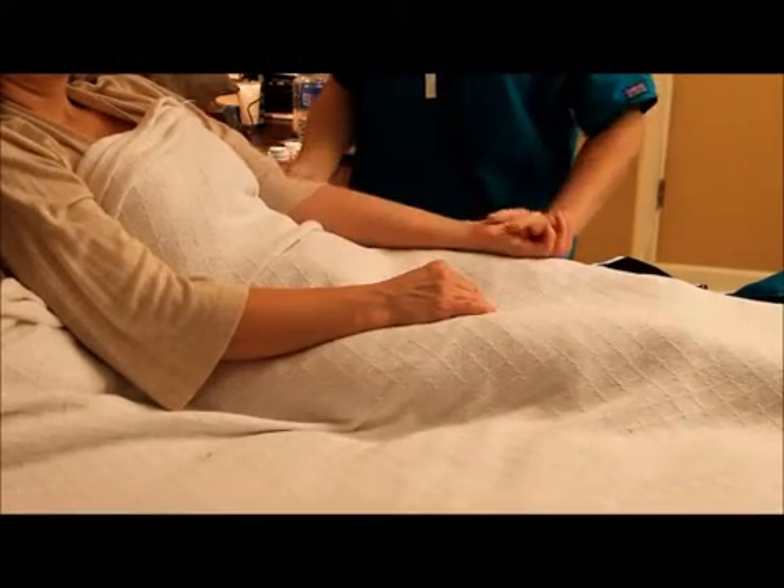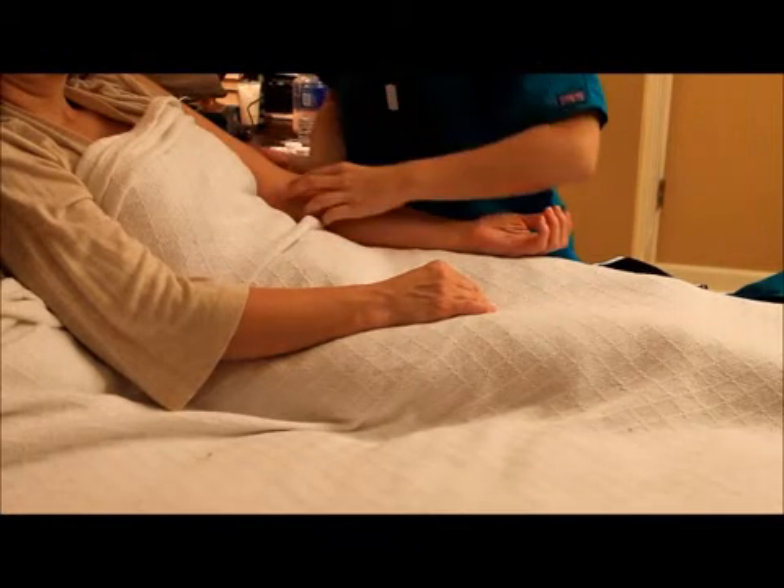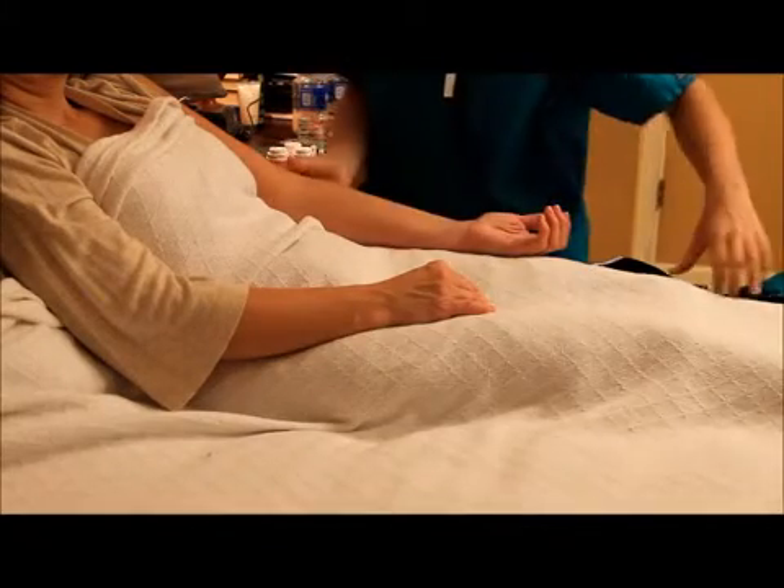First, extend the arm level to the heart with the palm facing upward. Then, expose the upper arm and using your index and middle finger, locate the brachial artery and find the pulse.